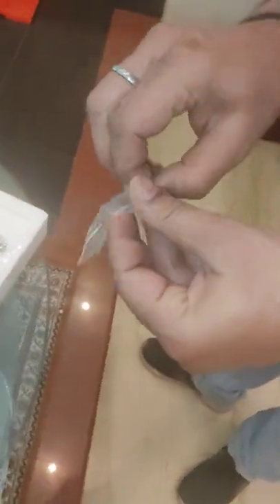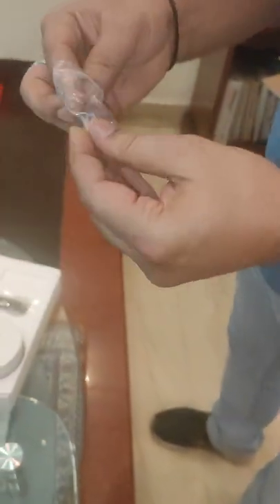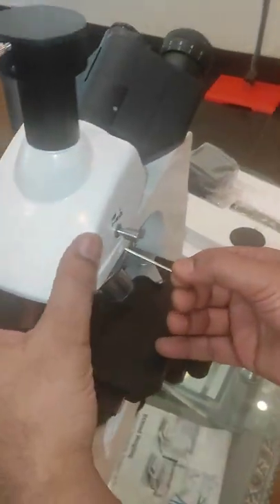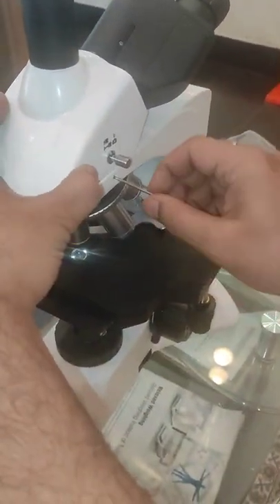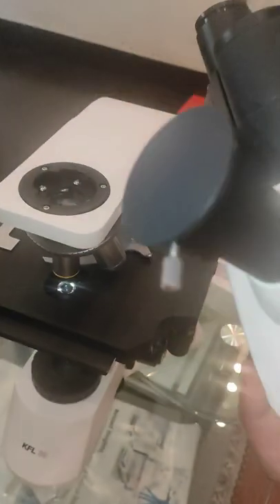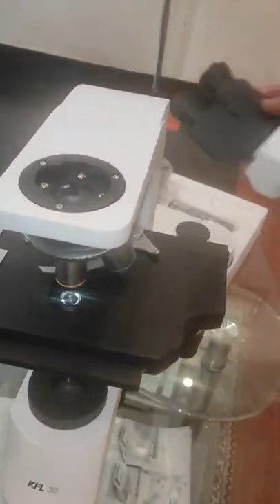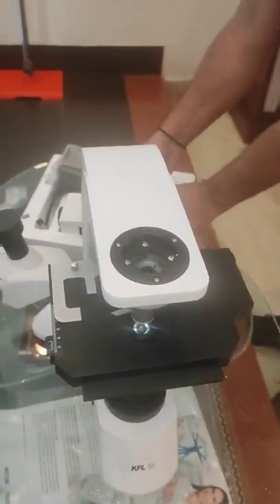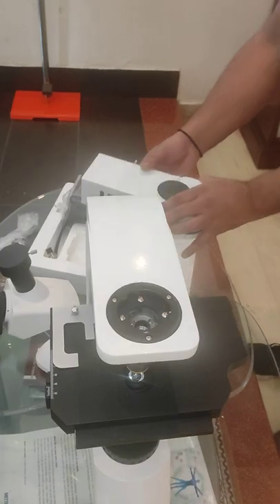Now open the Allen key. First remove the binocular head — trinocular head. Unscrew the trinocular head from the LMP, then replace the fluorescence attachment.